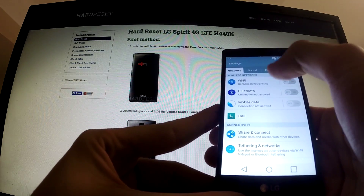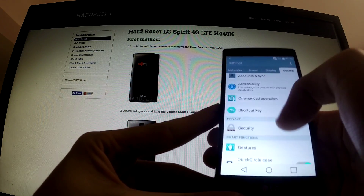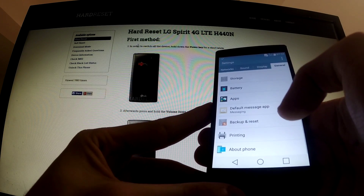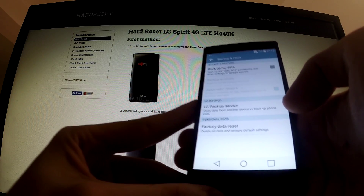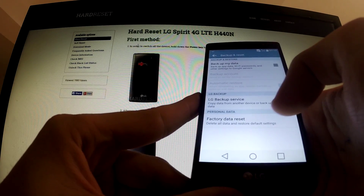Tap settings and under the General tab I should have the Backup and Reset option. Here it is — I should choose it, and here I have a couple of options. I should select Factory Data Reset.